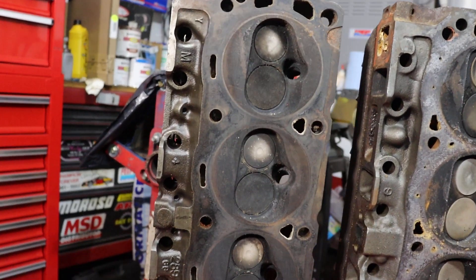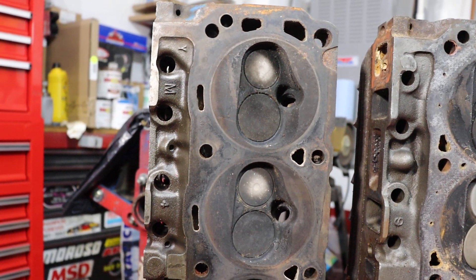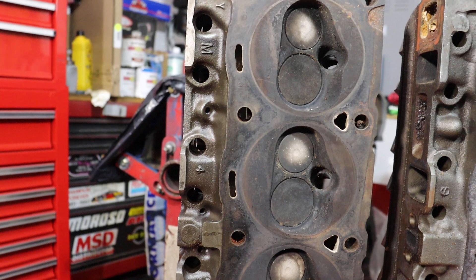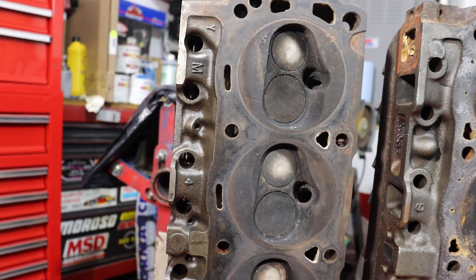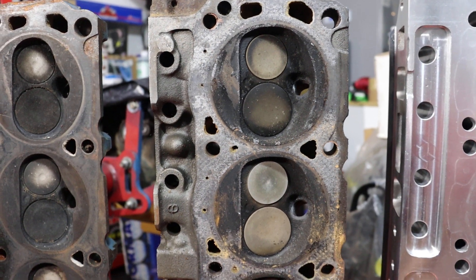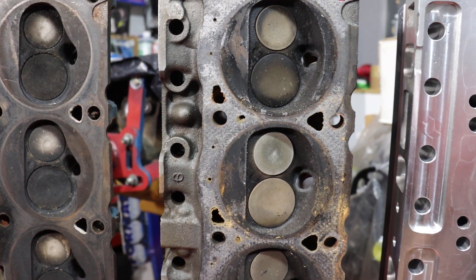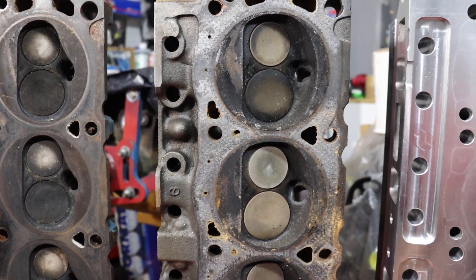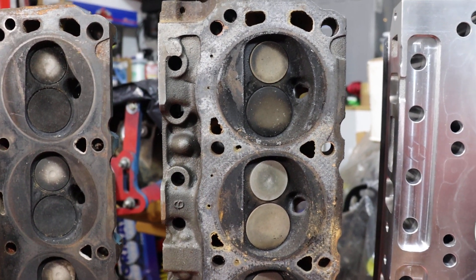The valves on the 289 head: the exhaust valve is 1.52 inches and the intake valve is about 1.84 inches. On the 351 Windsor head, I oversized the valves — it's a 1.6 inch exhaust valve and a 1.94 inch intake valve. It's the biggest intake valve I could go with on this particular combustion chamber. A larger valve will actually fit, but the side of the combustion chamber would shroud the valve and eliminate any advantage. So 1.94 is the biggest you can go here.